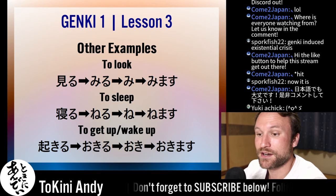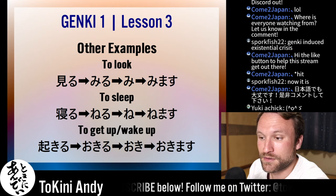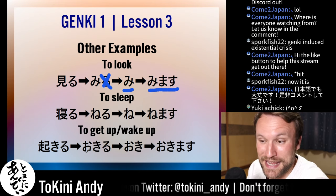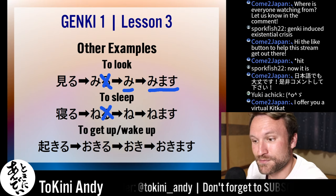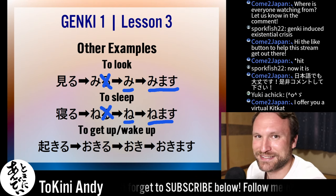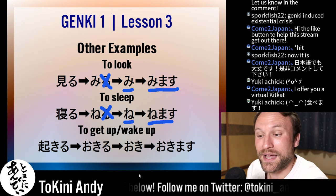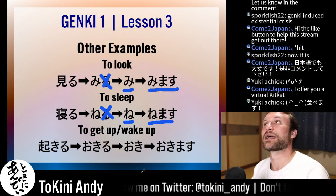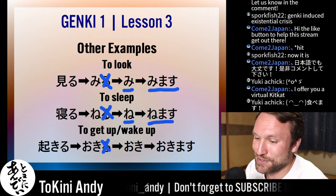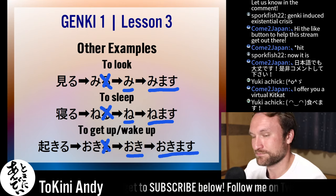Here are three more examples using verbs from this chapter of Genki. Miru, 'to look' — the verb stem is just mi. You cut off the ru, and it becomes mimasu. Neru, 'to sleep' — cut off the ru, stem is ne, add masu: nemasu. Okiru, 'to get up or wake up' — cut the ru, stem is oki, becomes okimasu.